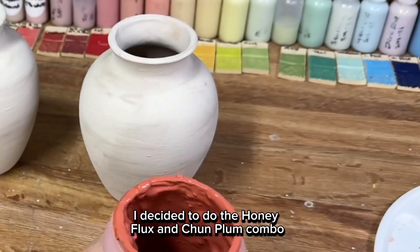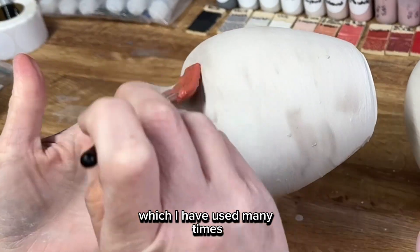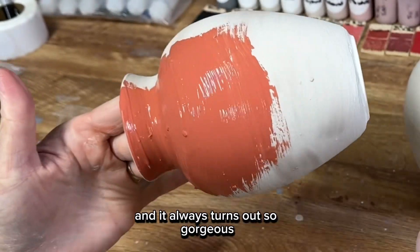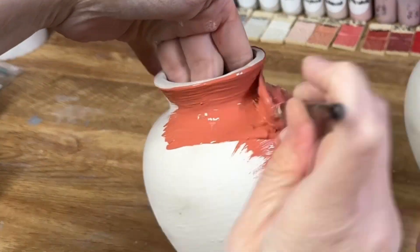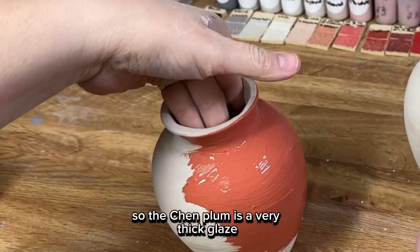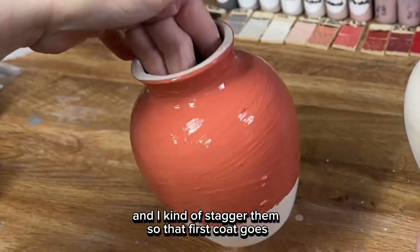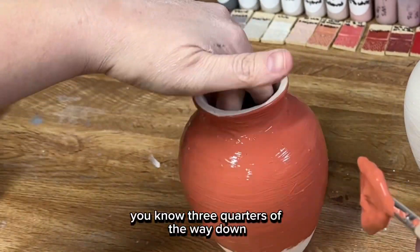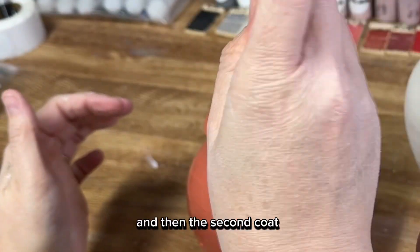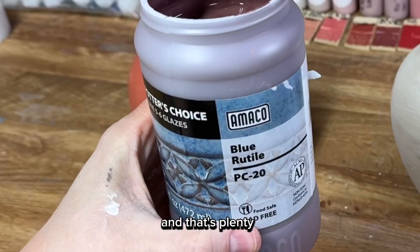On the second vase I decided to do the Honey Flux and Chun Plum combo, which I've used many times and always turns out so gorgeous. The Chun Plum is a very thick glaze so I only do two coats — the first coat goes about three quarters of the way down, and then the second coat goes maybe halfway down, and that's plenty.